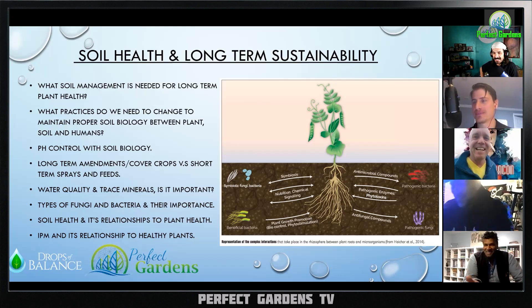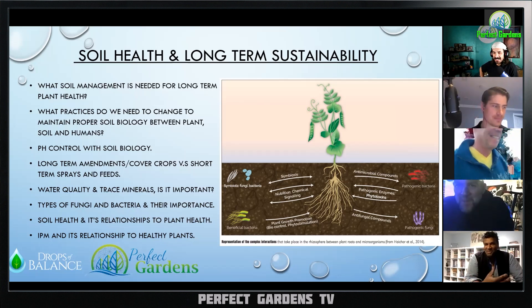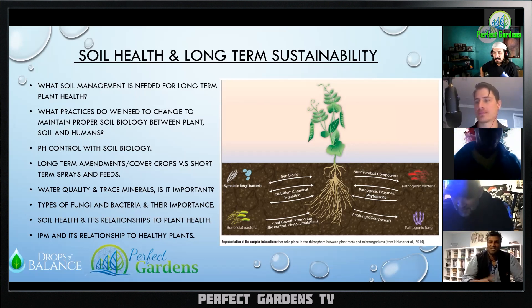I go back to the idea of living soil — living soil makes so many things easier because it has that buffering capacity. But you can run into problems with extremely high pH, especially if you're using amendments like coco coir that isn't properly charged.